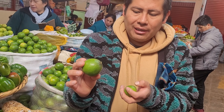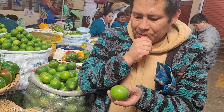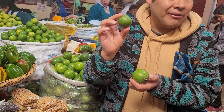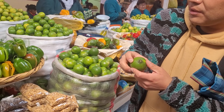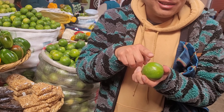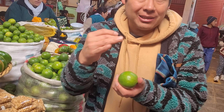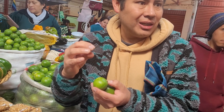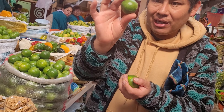The big one is used to make drinks — for example, when you make a pisco sour — and the small one is used to make ceviche. I'm going to buy this for you. Is there a difference in flavor between the big and the small? This one doesn't have seeds inside, so it's a little bit bitter but nicer. It's perfect for alcohol. But this one is more sour, so for cooking or salads it's much better.